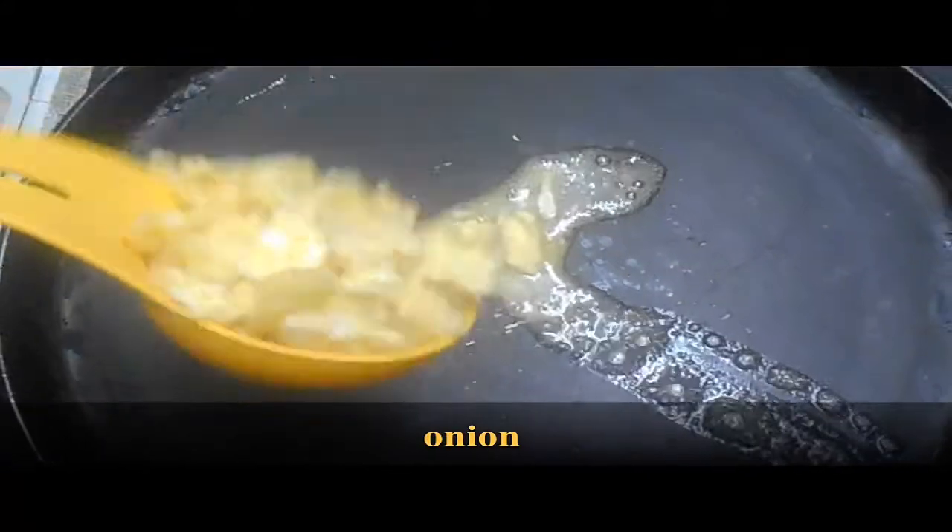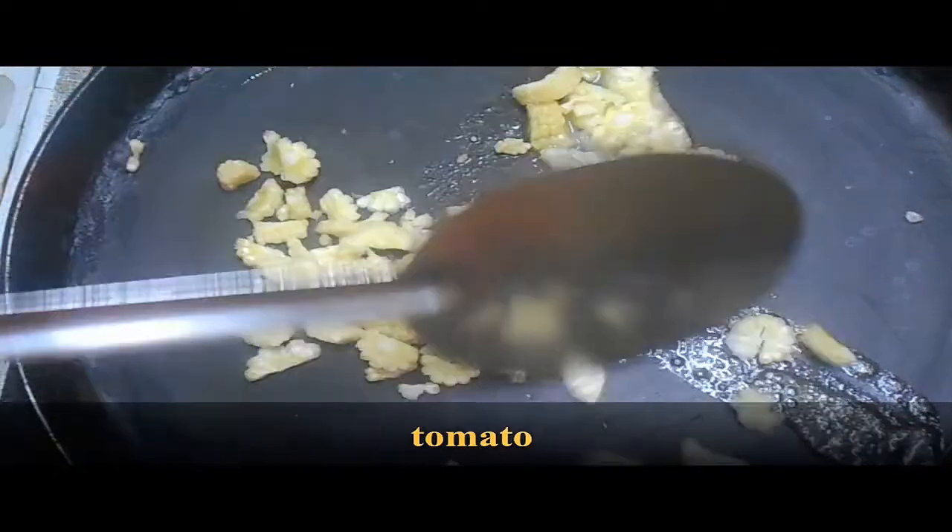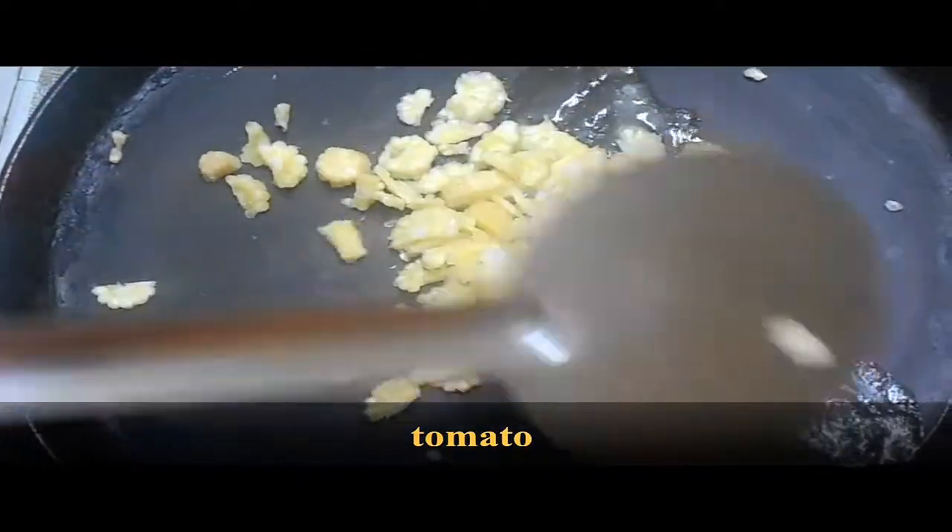This is good for you. These are raw baby carrots. They are a bit hard, so I will mix them in a little bit.